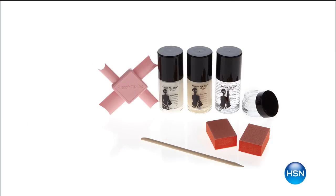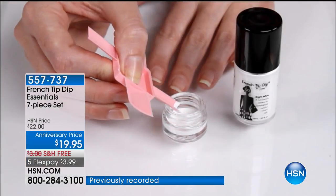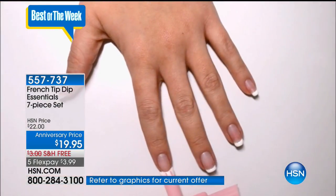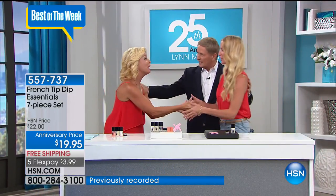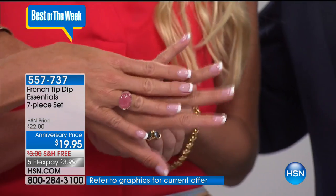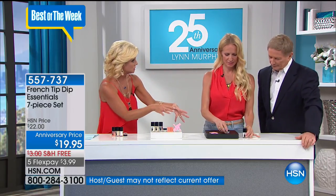This is the French Tip Dip Essentials 7-Piece Set. From a male point of view, the French manicure is so sexy — clean, I love it. We have April Baxter with us, all the way from Las Vegas. April, this is Lynn. April has never been able to do anything like this until now — she made it so easy and simple. April, why don't we go ahead and show everybody how it's done? You get everything to create this look in the kit.